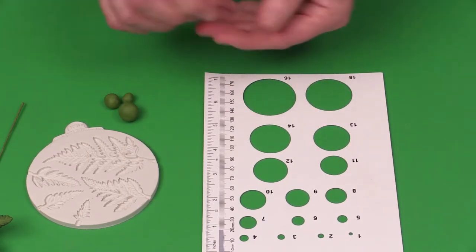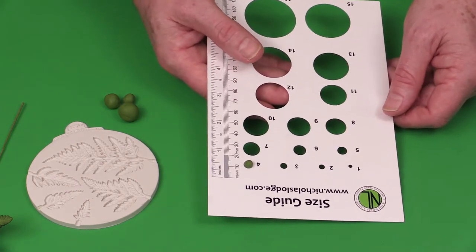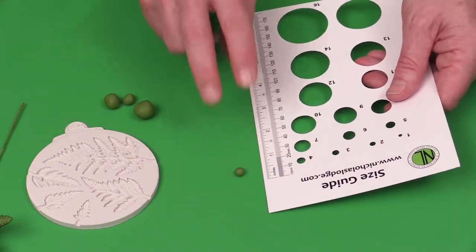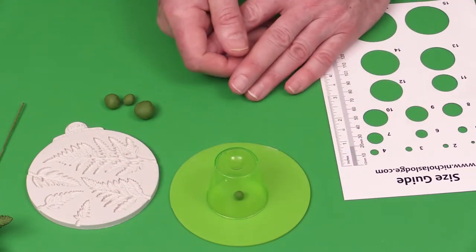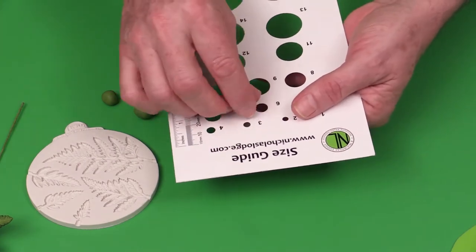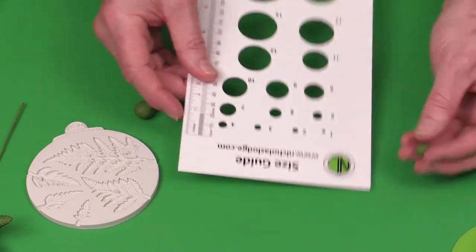You might be making two or four of each size. When measuring your little balls of paste, keep them underneath a cup or silicone mat for an airtight seal. For the medium, we're going to use a number six small — a number six that just goes through the number six hole. For the large size, we're going to use a number seven small — a number seven that just goes through the hole.